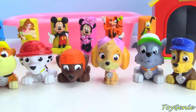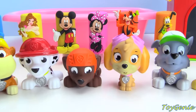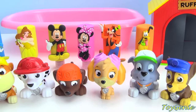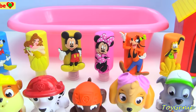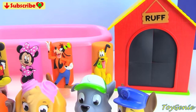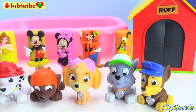Hey guys, this is Hoijini here and it's nighttime. It's time for the Paw Patrol pups to go to sleep. But before they sleep, they have to take a bath and they get to use these awesome Disney bath paints. Plus, after the bath, they get to find a surprise in this rough surprise house. So let's get started.